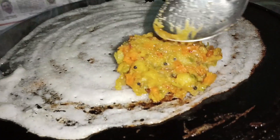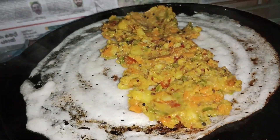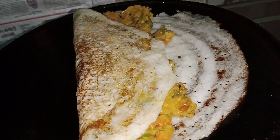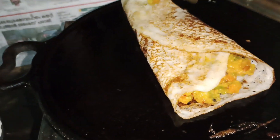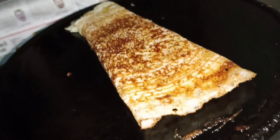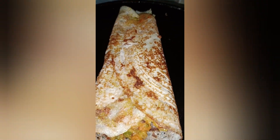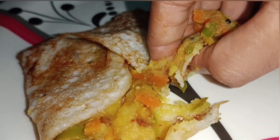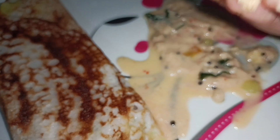I'll try it for a good taste. I will spread the masala at the very beginning. Then put 2-3 sides, add 1 side. 1-2-3 seconds to cook. We are ready to cook. Thank you.